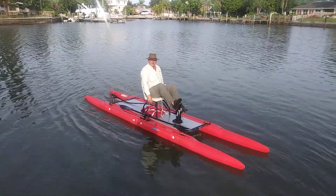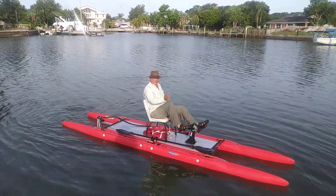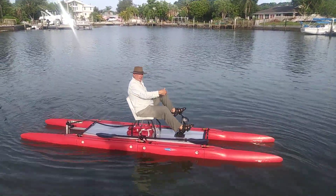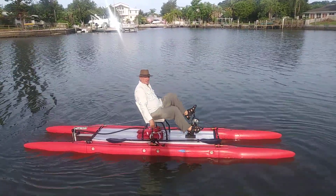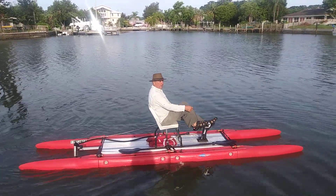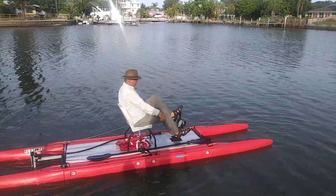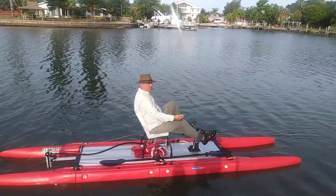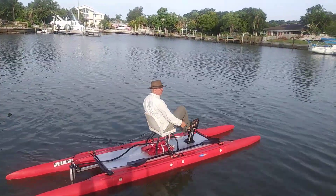So unlike a fixed propeller with a rudder system, the torque — or if you will, the thrust steering — of a propeller that turns with the rudder allows you to do that without forward movement. Now I'm pretty well turned around, so I'm going to take off that way and just show you, without pedaling like crazy, how it works.